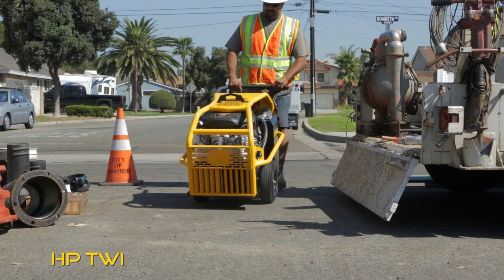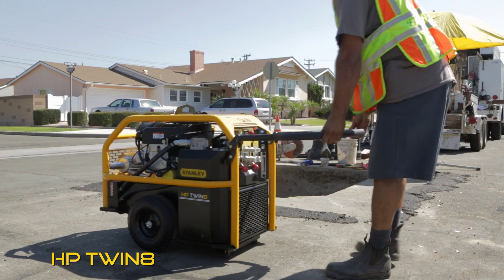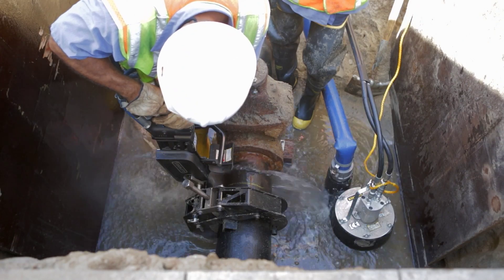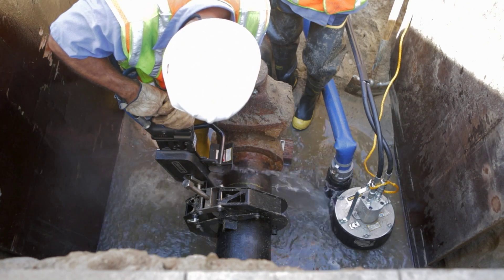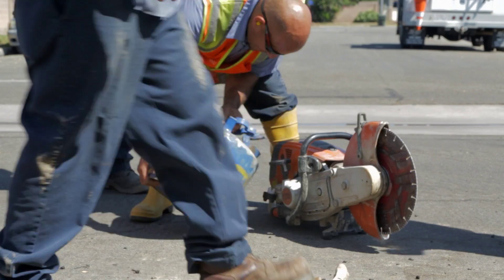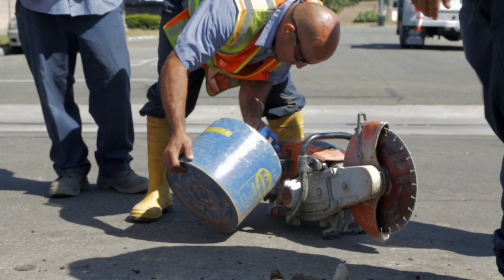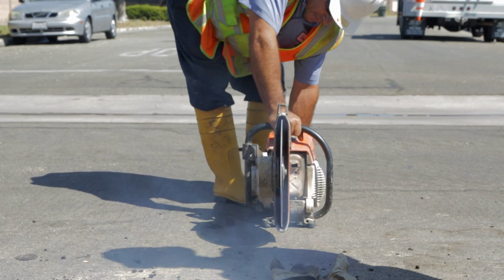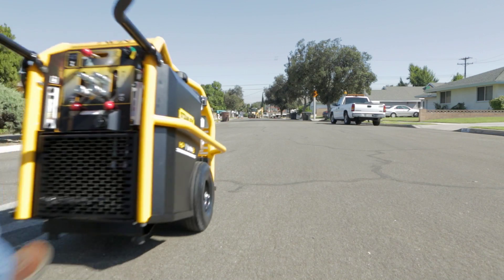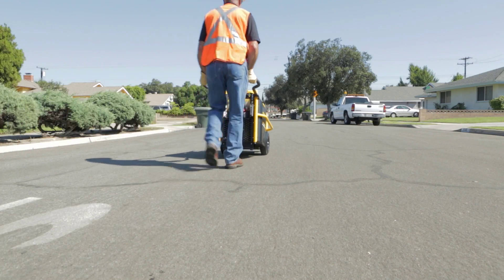The new HP Twin 8 Power Unit offers operation of two tools simultaneously at full capacity. That means you can cut pipe and pump water at the same time from a single power source. With other power units, you can run only one hydraulic tool at a time, needing either a gas or electric tool to perform the pumping or cutting. But now, harnessing hydraulic power for both applications is a reality.